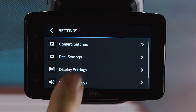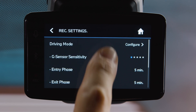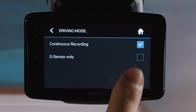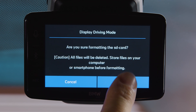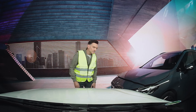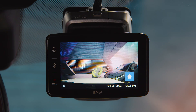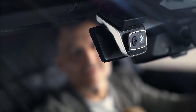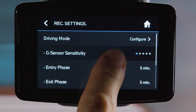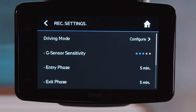By going to the recording settings and selecting G-Sensor only, the cameras are only triggered by vehicle impacts. Such events are recorded from 10 seconds before to 50 seconds after impact. Adjust the sensitivity of the integrated G-Sensor to react to minor or heavier impacts.